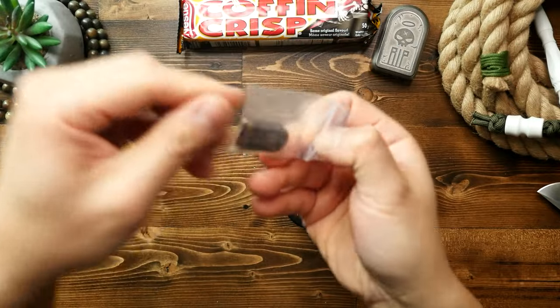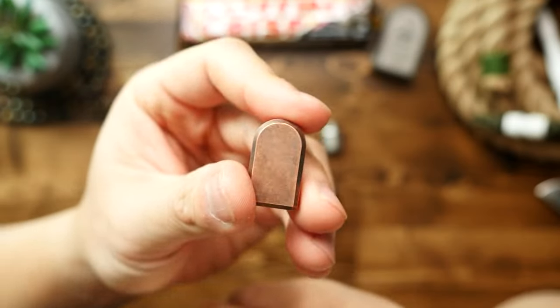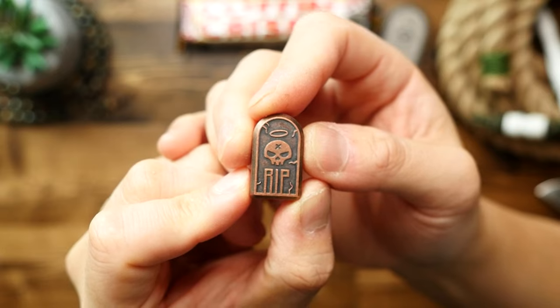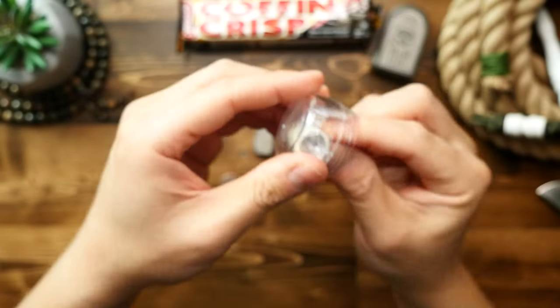This next one might be my most favorite, and it is the Tombstone bead in copper. This is really cool for me because I have the big brother, which is the tombstone bottle opener slash cigar holder, and those two things definitely do match up.